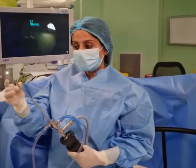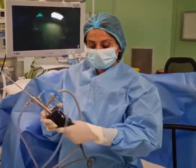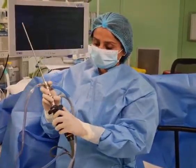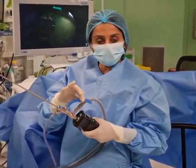This is the distroscope, which we use, and here is the telescope which will be introduced inside the cavity. This is connected to the camera. Here you can see the camera being connected, and once it is introduced inside, this is the irrigation fluid.